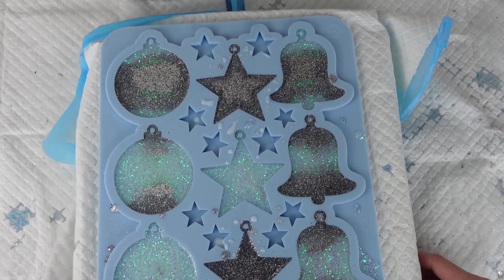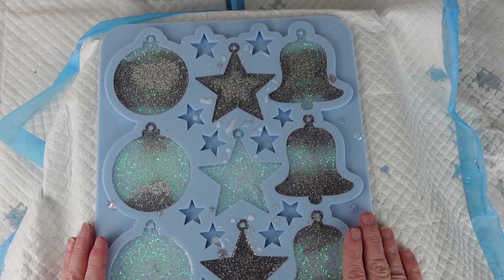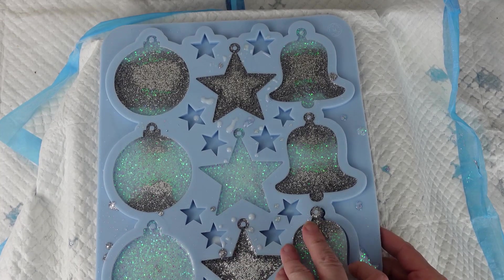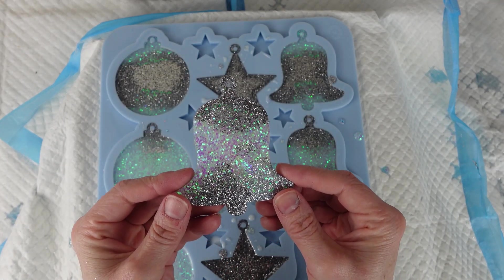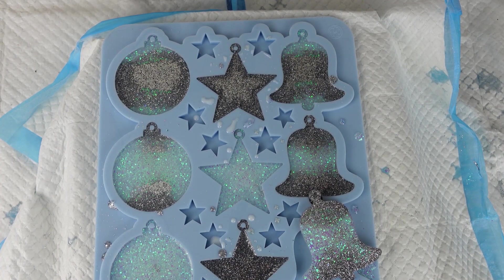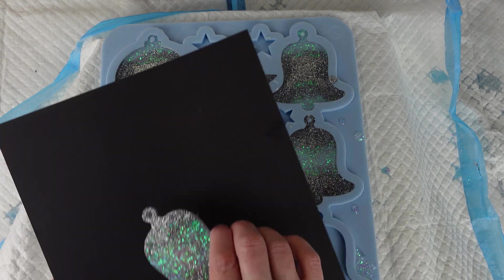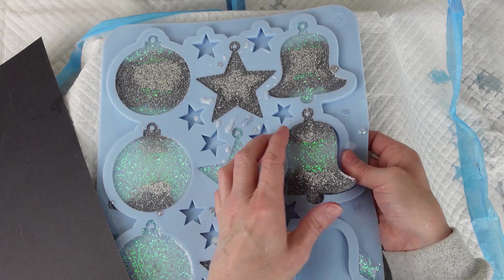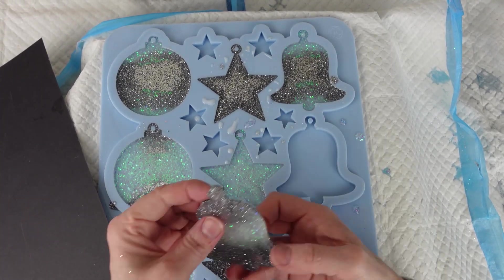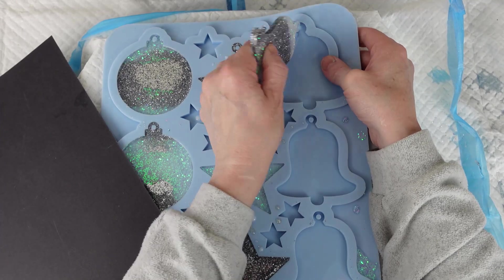Hi there, welcome back. I'm going to demould these decorations — they've been standing for a couple of days now because the temperatures are cold, so it's taken a little bit longer for them to cure. I'll start off with the bells. I'll hold each one up against some black card as I demould it. Here's one of the bells — silver at the top, silver at the bottom and white in the middle. This one's the same, and this one's the opposite with white at the top and the bottom and silver in the middle.